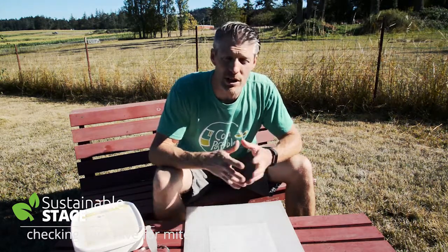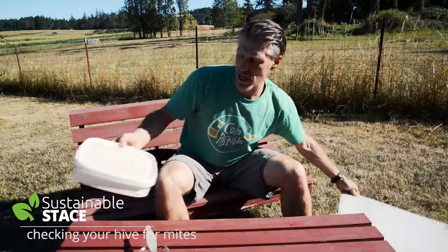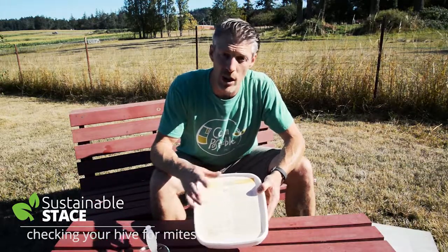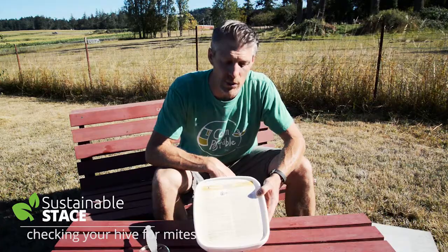So we're going to go into the hive and I'm going to show you what to do. It's really simple — you just want to take some MiteAway QuickStrips. There's a double dose in here, one each for two hives. Stay tuned and see what we do.